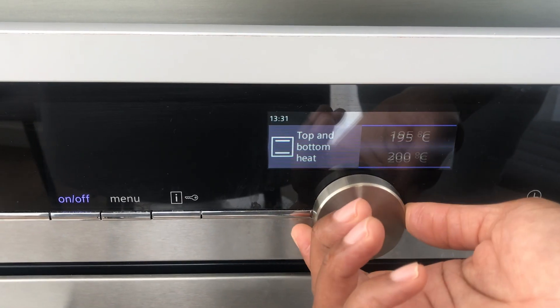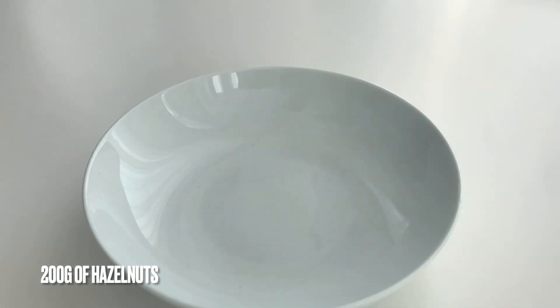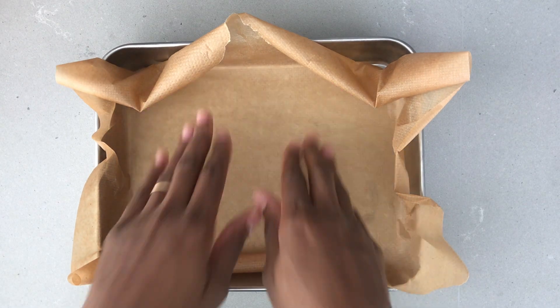Start by preheating the oven at 200 degrees Celsius. For this recipe I used around 200 grams of hazelnuts, which I then transferred into a baking tray covered with parchment paper and took it to the oven.